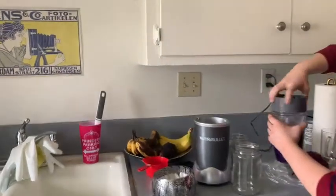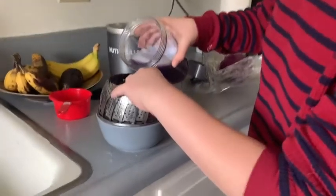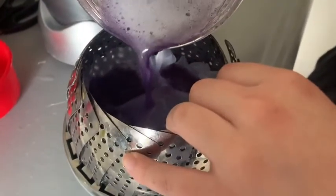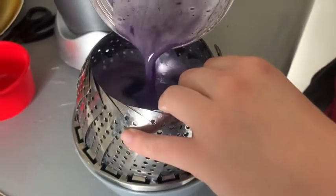I almost opened it the wrong way. So now I'm just going to continue pouring the liquid over — you see the filter there — so no cabbage leaves are going to get out, it's just the liquid.